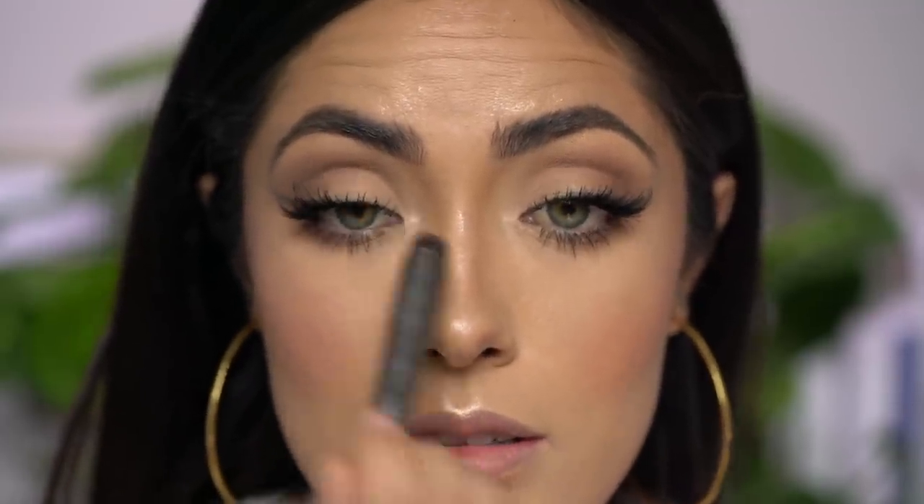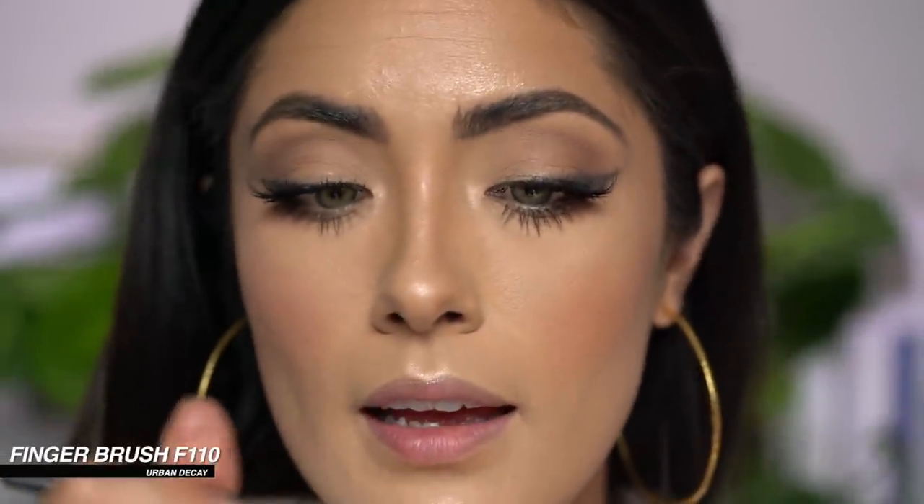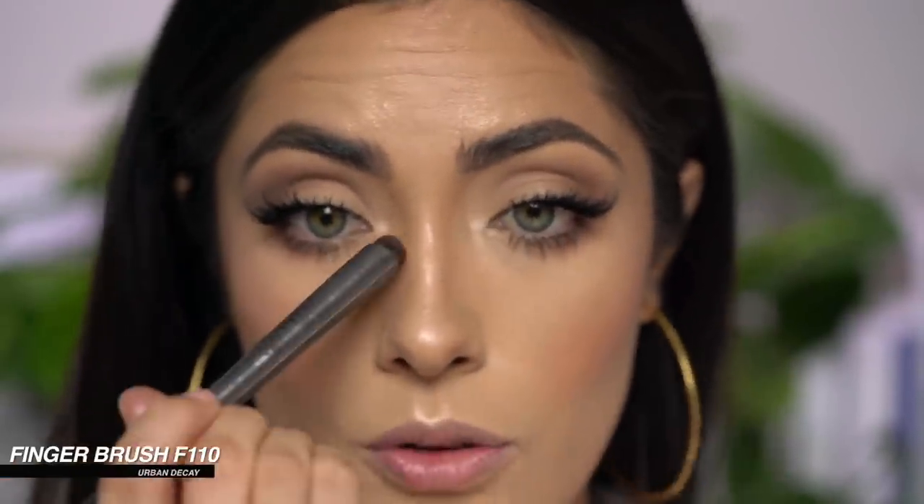I almost forgot — I also wanted to add the highlighter to the inner corners of the eyes. I'm using the Urban Decay finger brush F110, and it fits so perfectly on the inner corner. I also need to add my clear brow gel — as always, I'm using the 24 Hour Brow Setter by Benefit. I don't know if I ever confirmed it, but they did change the name — it used to be called Ready Set Brow, now it's 24 Hour Brow Setter.